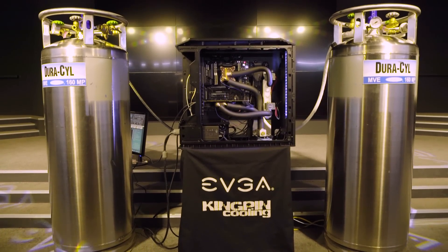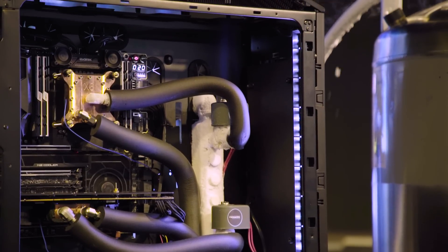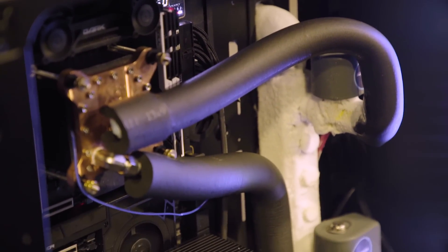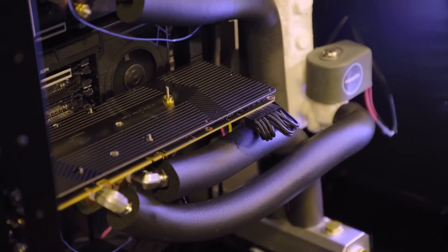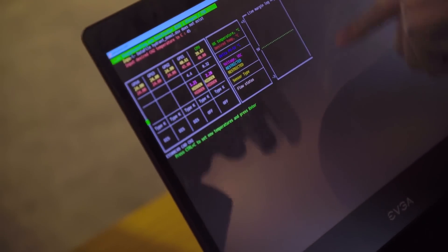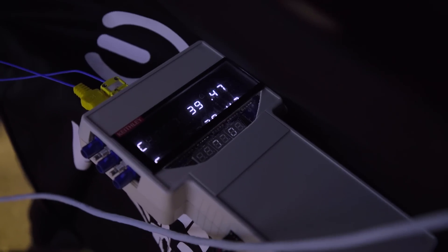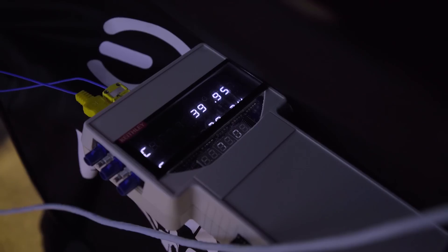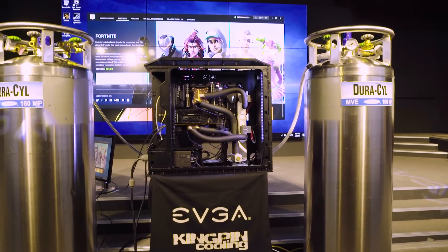There's a return tank and a supply tank. You have one tank feeding the blocks through some actuators and valves that are controlled by custom software written in-house, as well as a PCB controller that was built in-house — all custom for this system. The LN2 that passes through and isn't completely used gets captured back in the return tank and can be used again, making it a very efficient loop.